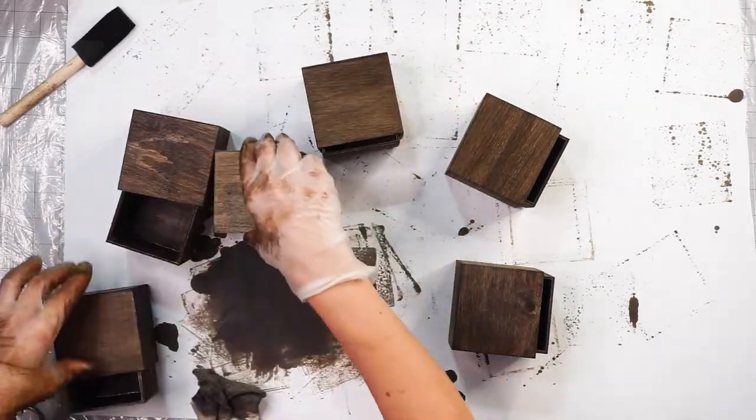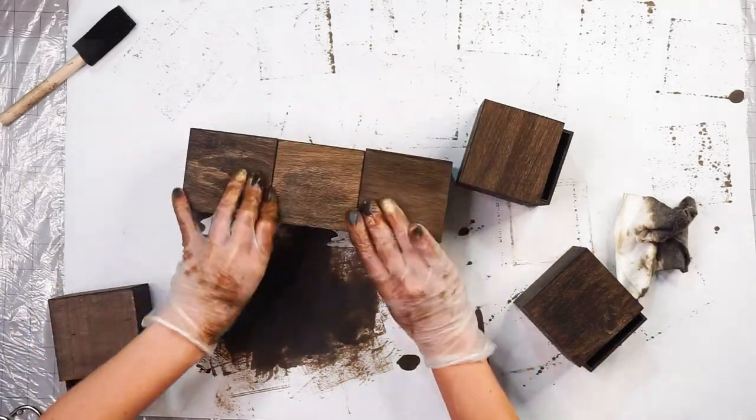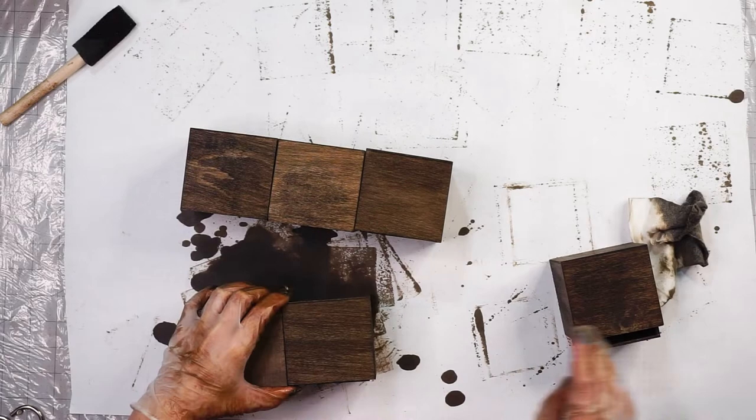Once those pieces are dry, I'm trying to pre-assemble the boxes how I want them to go, because they're not the same height and I don't want it to be wonky once I glue it together.